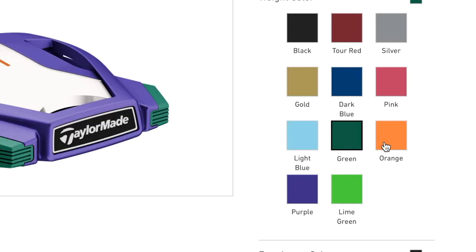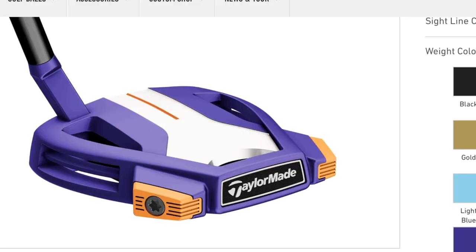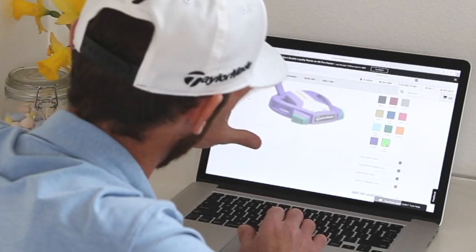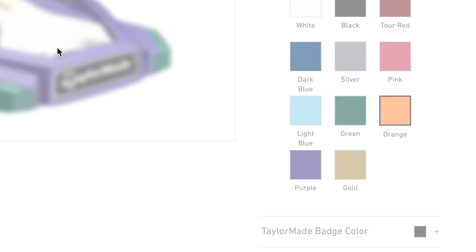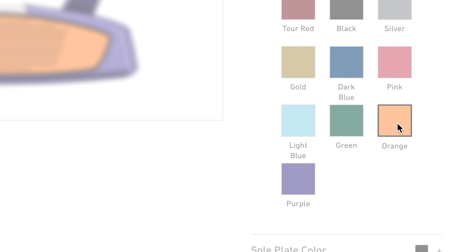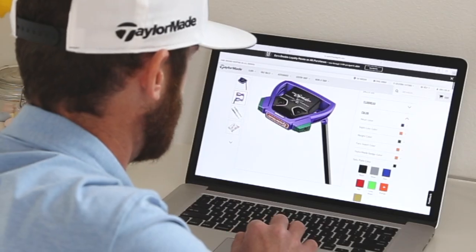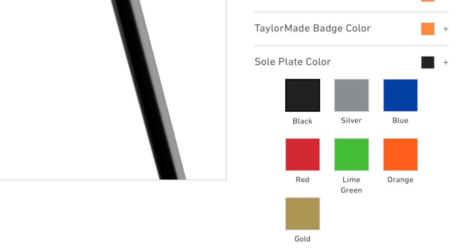I like orange on the sight line. For weight color, let's check out green — actually that looks pretty cool, but the orange might be more appropriate. Let's build up the putter so we can see what we've got. Maybe it's too much — let's get some lime green in there. I like that lime green. Face insert color, I'm going to bring more orange in there — easy choice. TaylorMade badge orange. Because of the green weights I've got enough going on. For sole plate color, let's try black and stick with the classics.